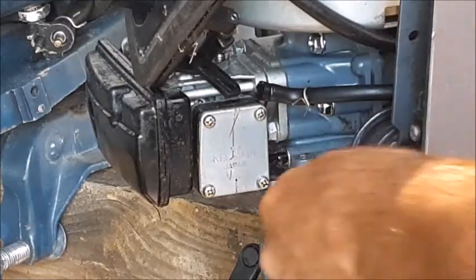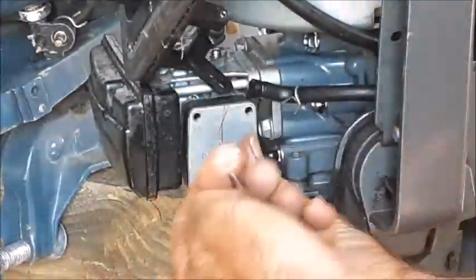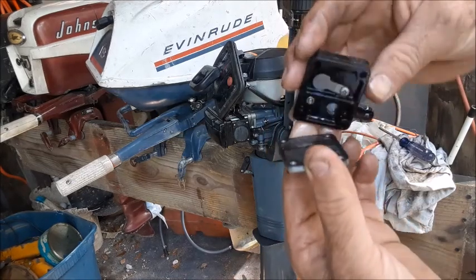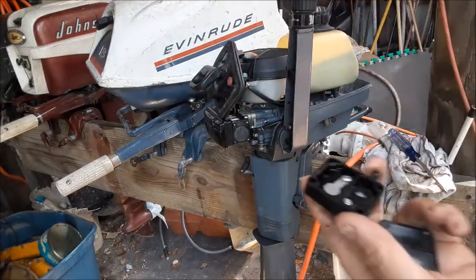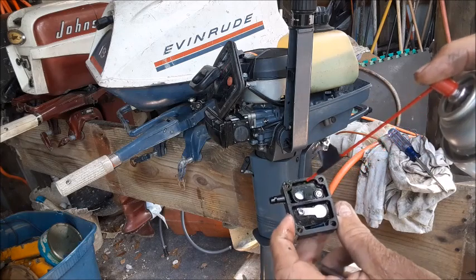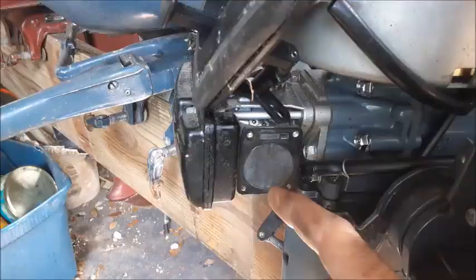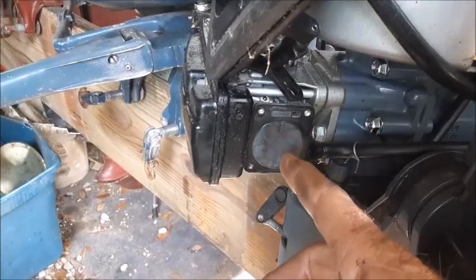Before we take this carburetor off, we're going to go ahead and remove this fuel pump. You just take these four screws out and then the whole pump basically pulls right off. You want to inspect these flappers to make sure you don't see any garbage or anything sticking under those. Take some carburetor spray cleaner and go ahead and spray this thing down. It's also good to spray the back side of the flapper valve so if there's anything stuck in it, it'll push it right back through. You also want to inspect this rubber flapper — if there are any punctures in this, the fuel pump will no longer function.